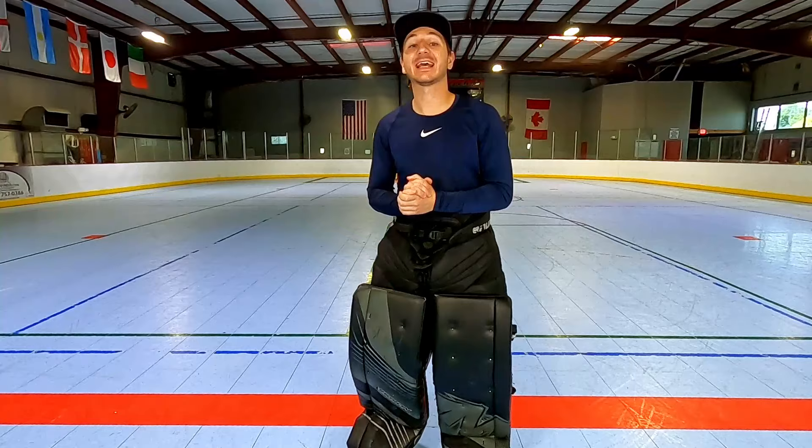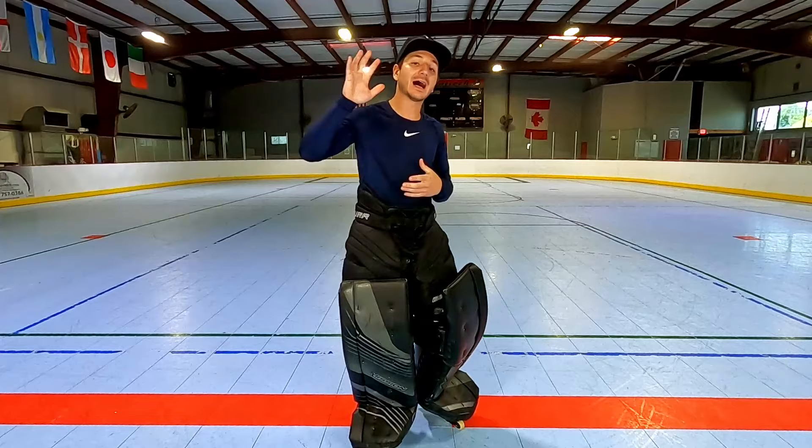What is up guys, welcome back to the channel. Today I am here in my goalie equipment because we are going to be going over five goalie basics that every single goalie needs to be good at.